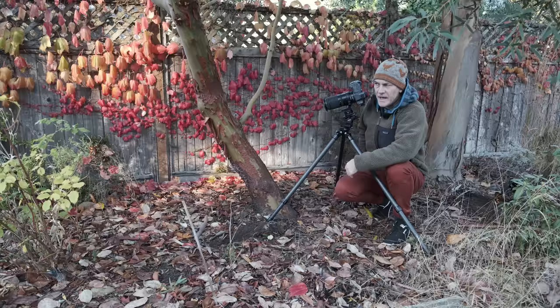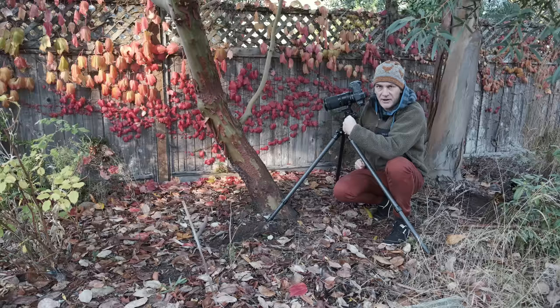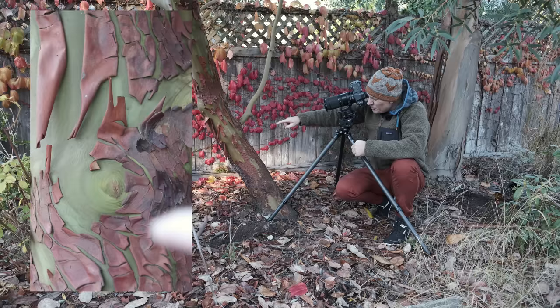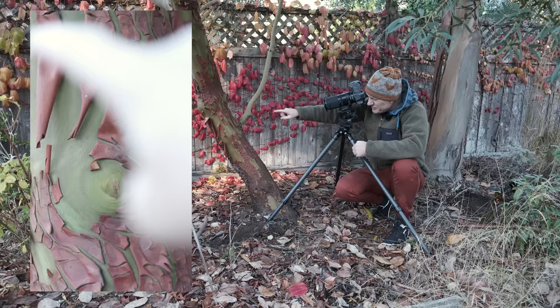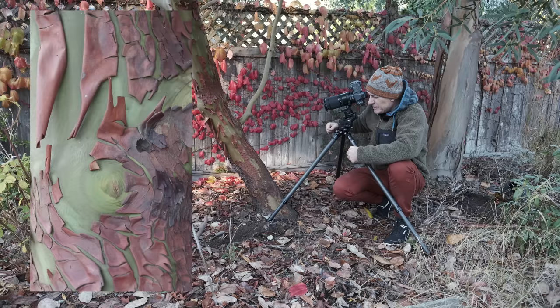I've moved over and it hasn't made a huge difference — because of the 16:9 framing it looks a little off balance, so you'll have to take my word for it. But we do have more pattern on this side now, filling that empty space with the peeling bark, and as a 16:9 image it actually works quite nicely.